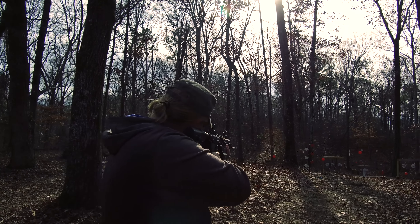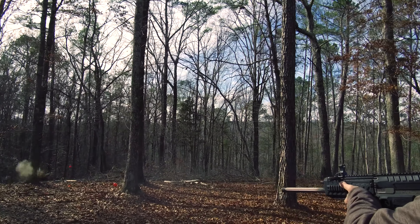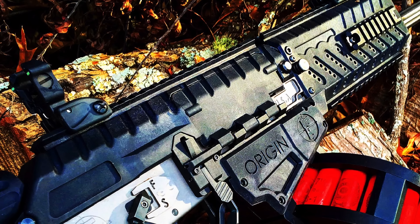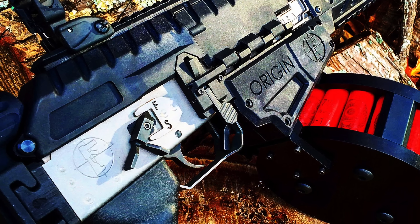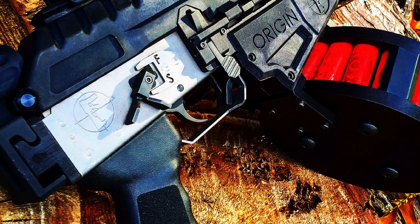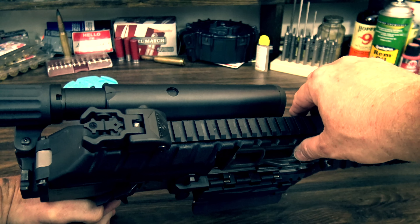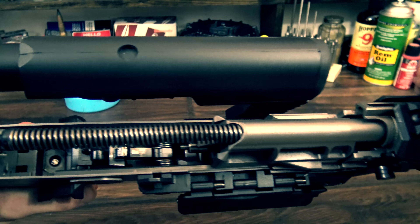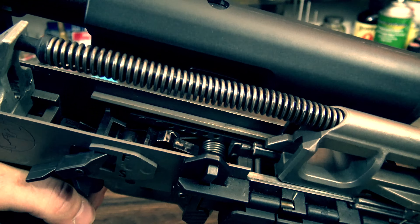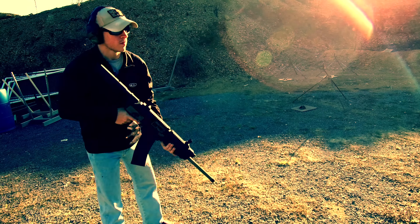The Origin 12 comes in three available finishes: all nickel, black with nickel internals, and all black. I got full nickel because I really like the way it looks. But what I also like is that with all the internals coated in that nickel Teflon coating, it makes the gun have a slick finish on the inside, which not only contributes to the outstanding reliability but also makes cleaning a cinch, as the nickel cleans up very easily.